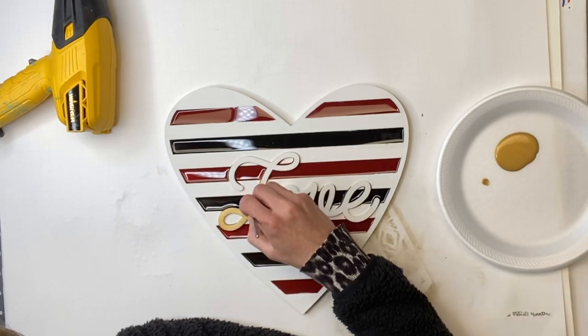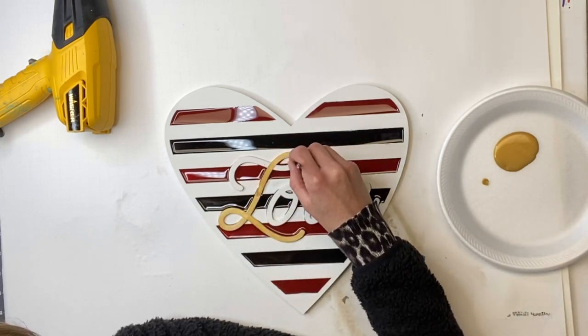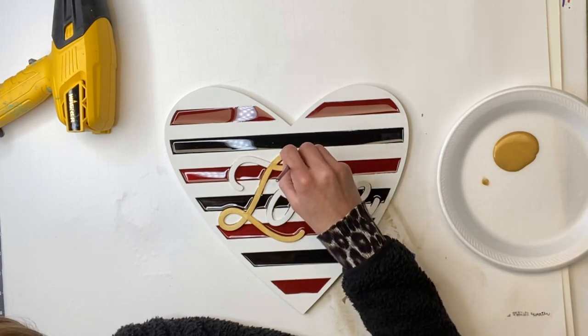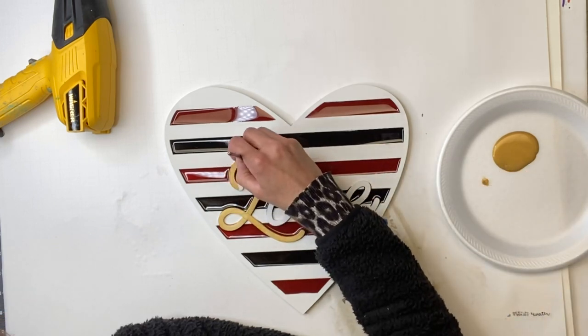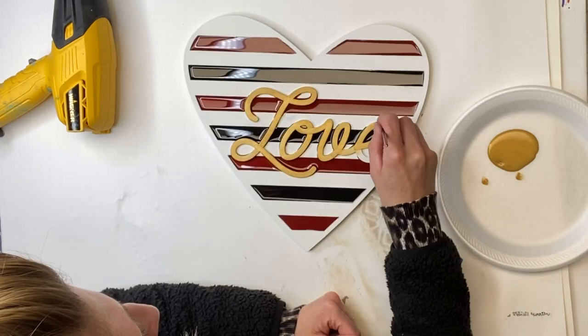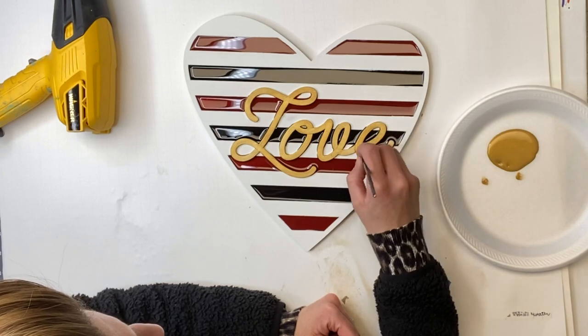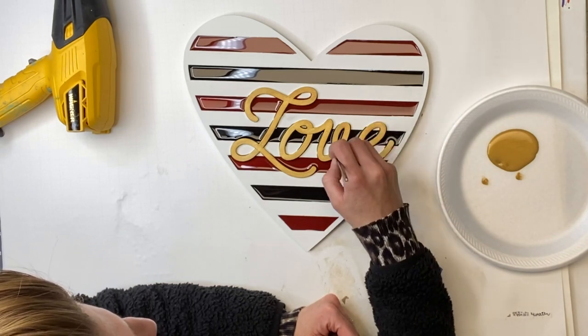Now you can choose any colors you want to do this project. You can add glitter into the resin instead of paint, or they also have alcohol inks that make the resin a really pretty color as well. So there are many options so that it matches your home decor.